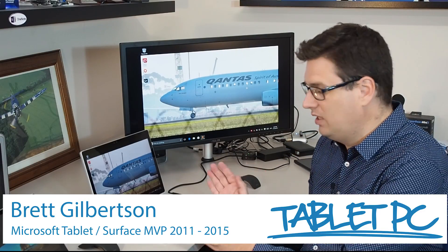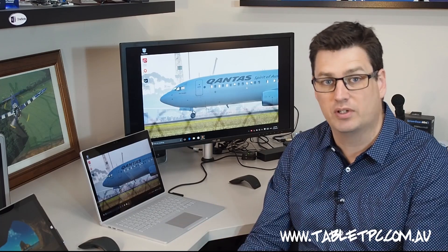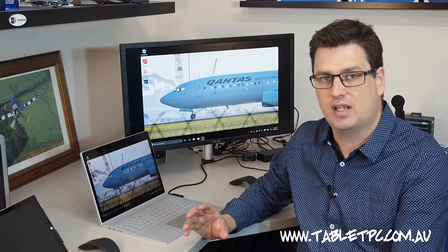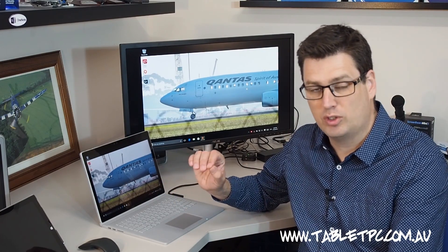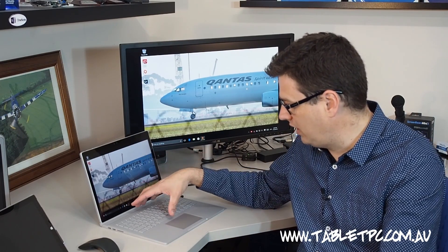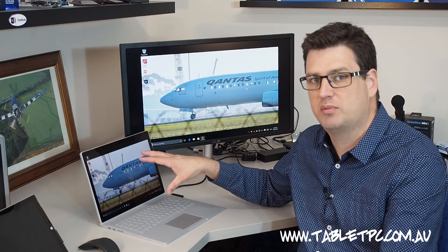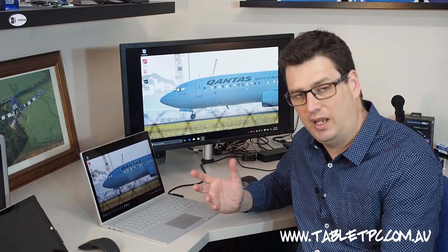G'day there. Today I've got with me the Microsoft Surface Book. This was the surprise new laptop slash tablet hybrid that Microsoft announced back in October. This version that I have here is the i7, 16GB of RAM, 512GB model — nearly the top of the range. There will be a version with a 1TB hard drive coming out. It also has built into the keyboard base a dedicated graphics chip, so basically this machine is a performance powerhouse and yet a mobile lightweight laptop and tablet as well.